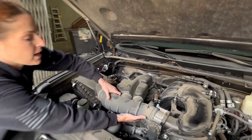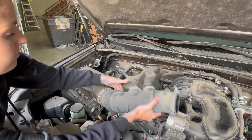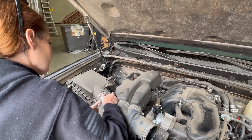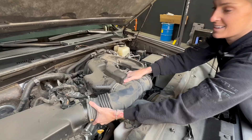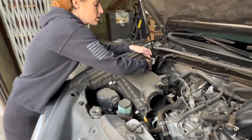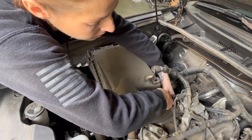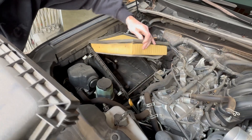Now that you have everything loosened, you can go ahead and remove the intake tube and the resonator. Then remove the top portion of the stock intake.